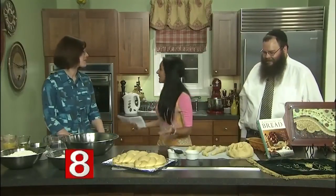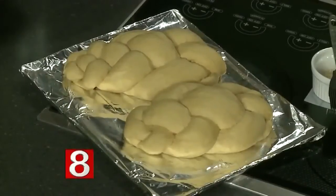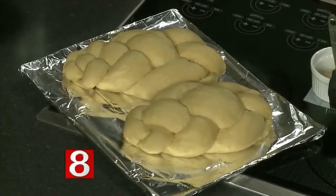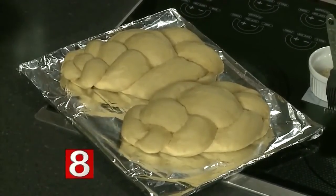This is a long-standing tradition. Jews have been eating challah and making challah for thousands of years. We traditionally eat two braided loaves at the beginning of our Sabbath — Friday evening and again on Saturday — to commemorate God sustaining the Jewish people in the desert for 40 years with manna. They would collect a portion of manna every day, and on Friday a double portion fell because they wouldn't collect it on the Sabbath. So we commemorate that with two braided loaves.